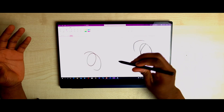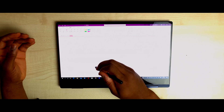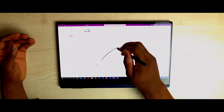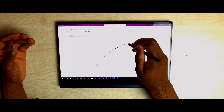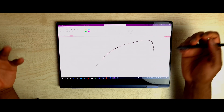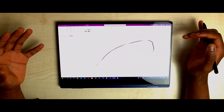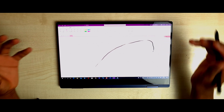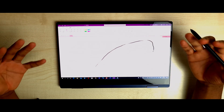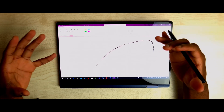Moving to OneNote — pressure sensitivity there is great as well. Starting with low pressure, then high pressure, low, high — as you can see it's really, really similar. I'll call this a tie for both of them. Samsung really did a good job optimizing OneNote for the Book Pro 360, because Samsung and Microsoft have been working really well together to create a closer ecosystem.